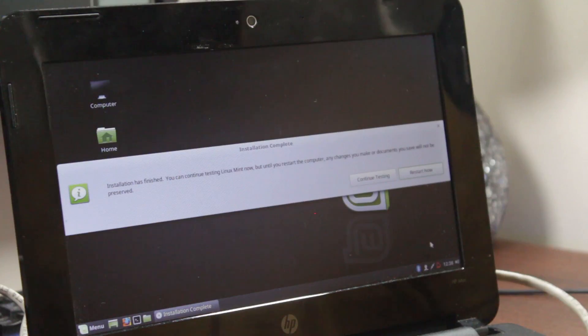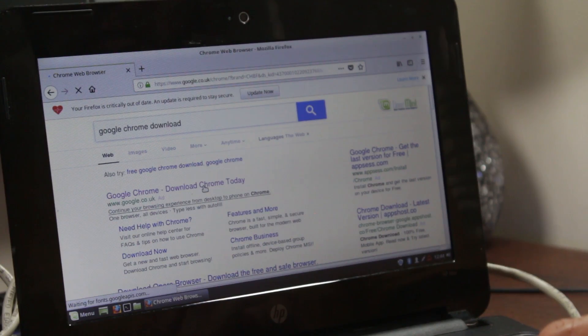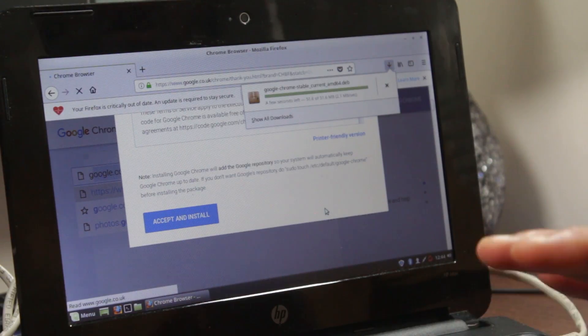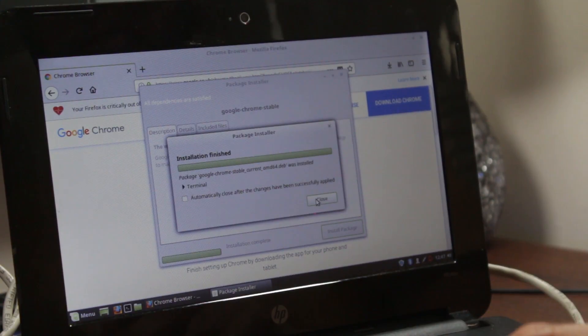Out of the box, we managed to install it and it's working, but it's really slow, really laggy, and running really, really hot. By default, Google Chrome is not installed, but that's easily done — go to Google's website and download and install using the Debian package. You don't need to do any commands from the command prompt.